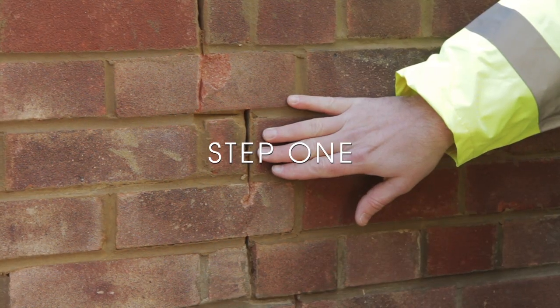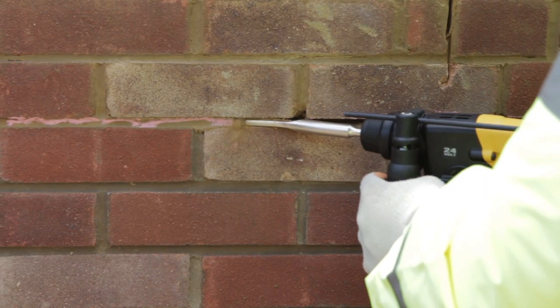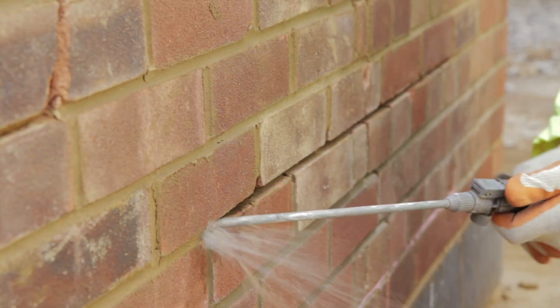Step 1: Rake out or cut slots into the horizontal mortar beds, extending 500mm either side of the crack to the specified depth. Step 2: Clean out the slot and then flush thoroughly with water.